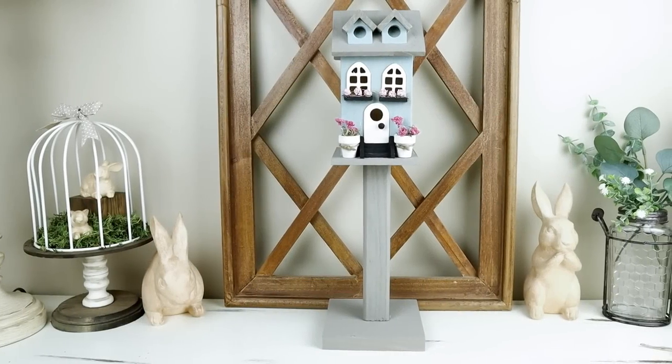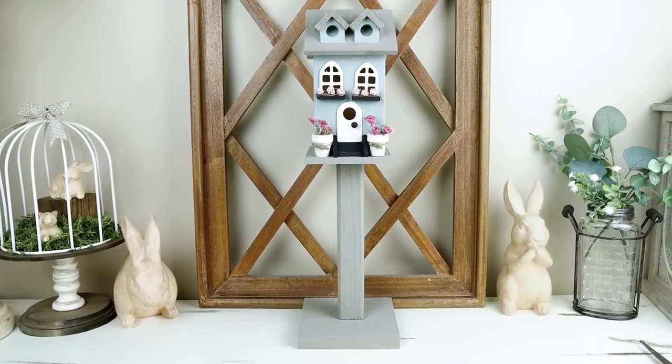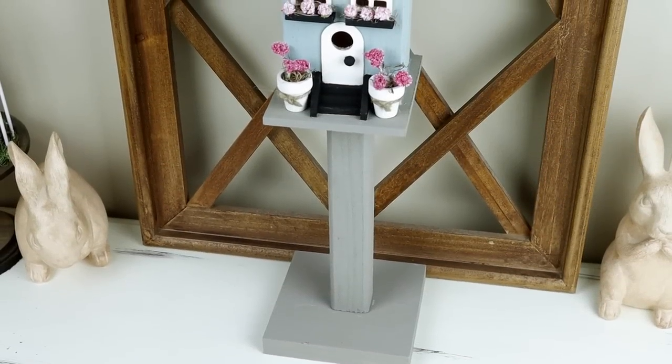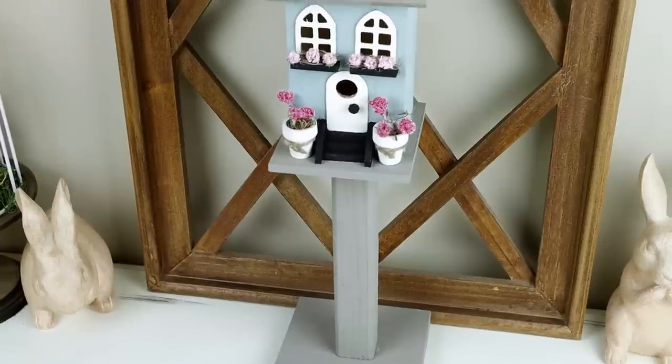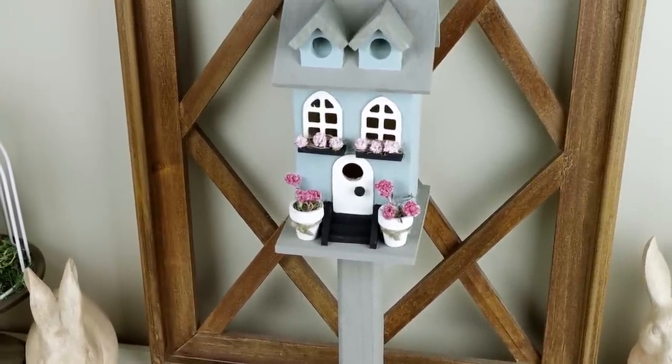This is the piece all finished. It really did not take long at all and I think it turned out great. What I love about this one is it gives you the idea of doing a pedestal birdhouse, but you can do the house in any color and use any flowers you want to really make it your own. Now moving into the last and final DIY today — number five.